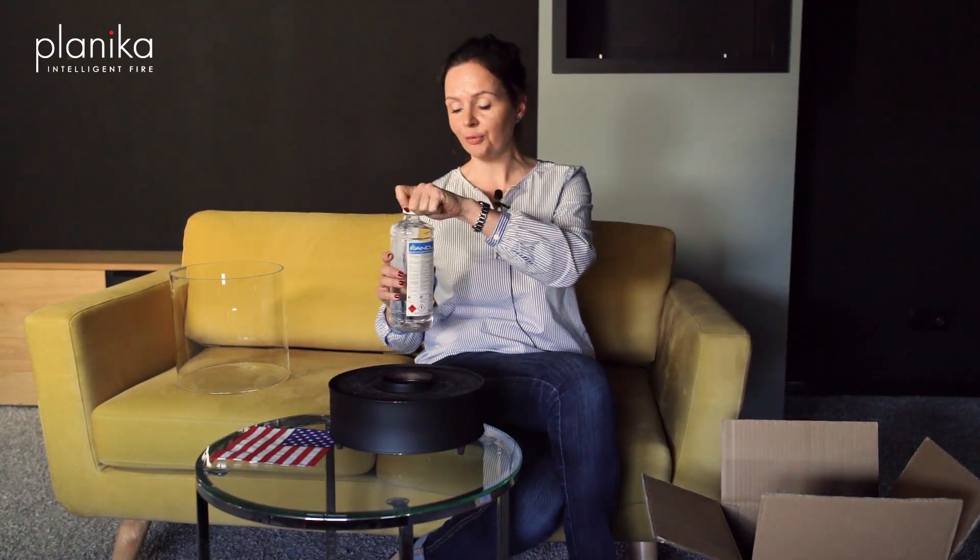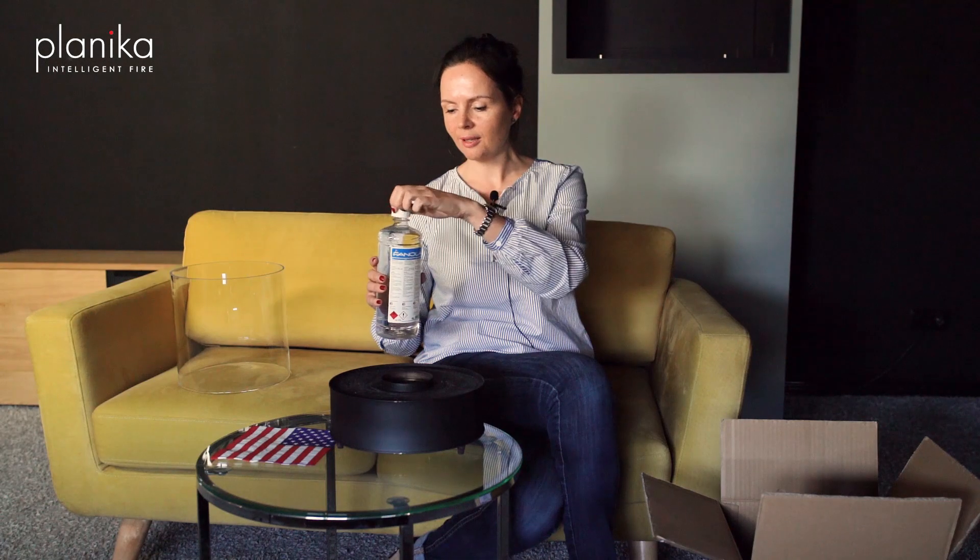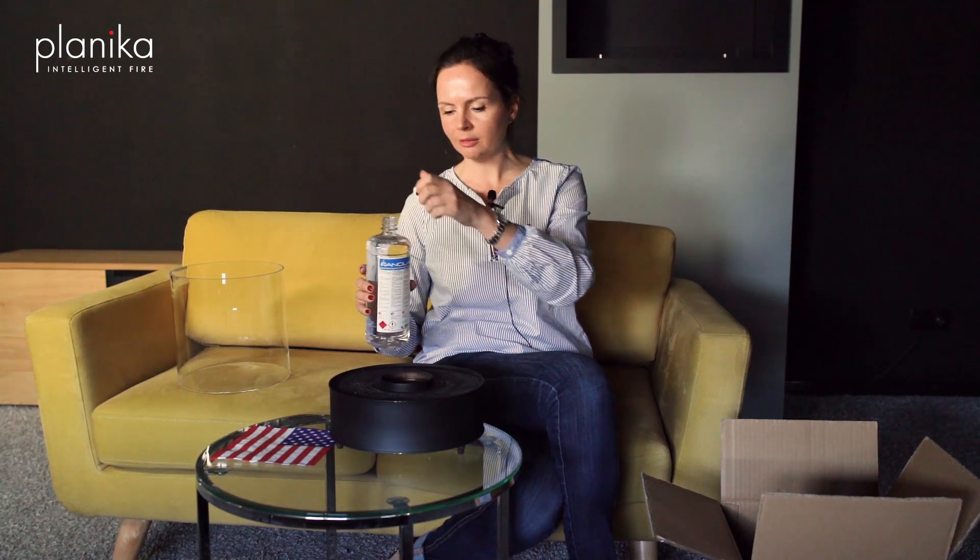What I have to do at the beginning is refill it with the ethanol fuel. So I open the bottle and I'm simply pouring the liquid inside.